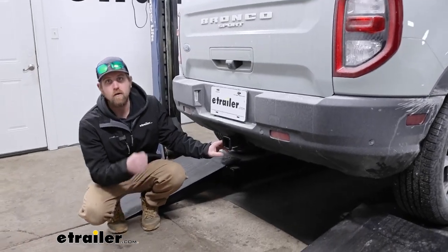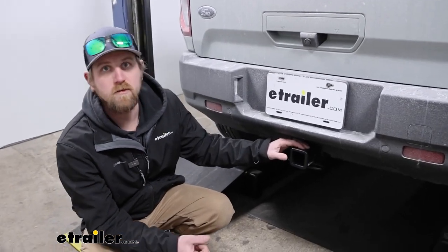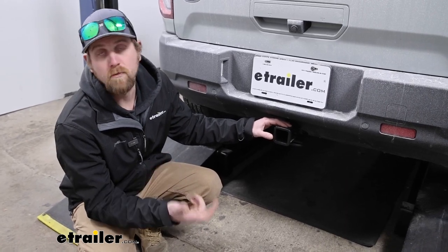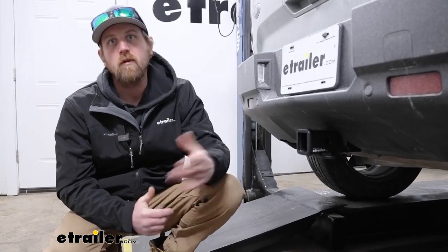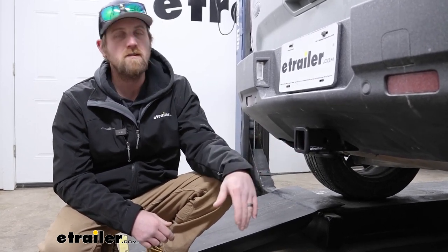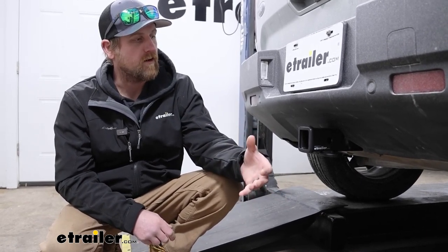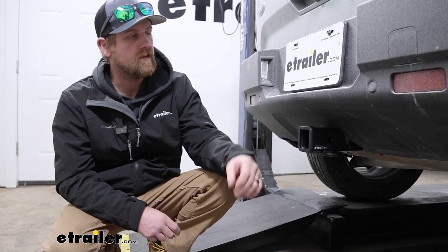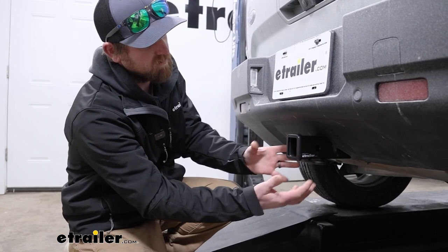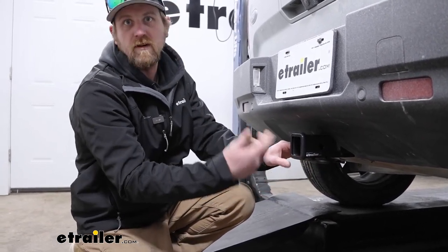For those of you without a factory tow package, this is going to be a great solution and allow you to pull trailers around, use accessories, or even a little bit of both. There are a couple other hitches available for the Bronco Sport, and just to compare them to the eTrailer one, to be honest with you, they're all going to be very similar. Really the main difference is going to be the appearance, but for the most part they're all going to sit in the same spot and be pretty much hidden. You'll just be able to see the receiver tube opening, but the finish is kind of what separates them.